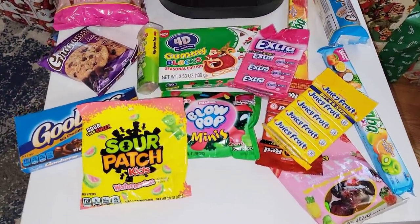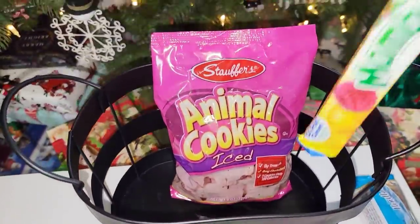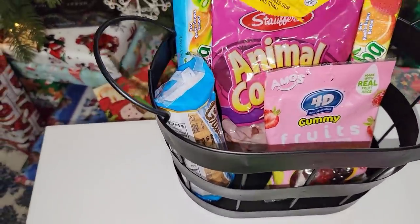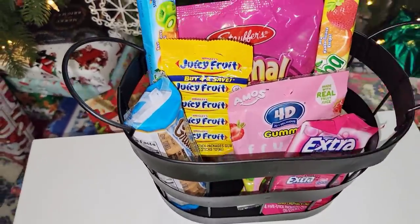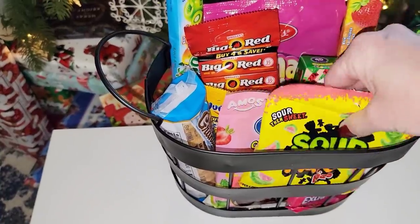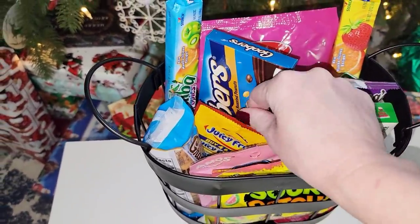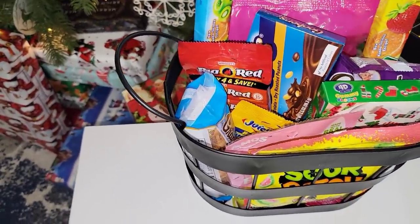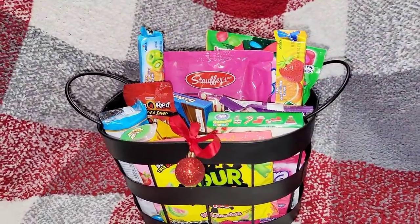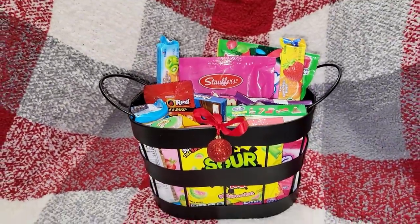Moving on to our next one for those with a sweet tooth — I think we all have one. Taking a basket from Target, I'm adding cookies and different kinds of candies. I don't recommend this for diabetics, but it would be great for someone who's pregnant, a teacher, or your neighbor. Everything is from the Dollar Tree besides the basket — a very easy, simple gift for anyone. I added a little Christmas bulb in the front like Rudolph.